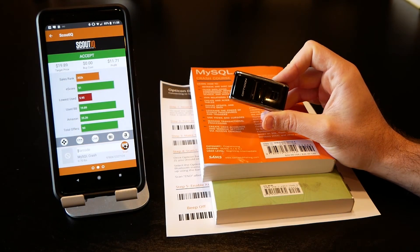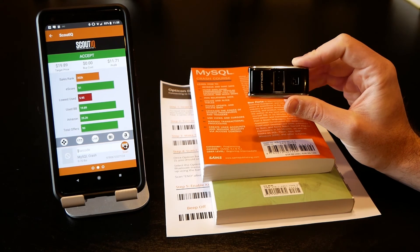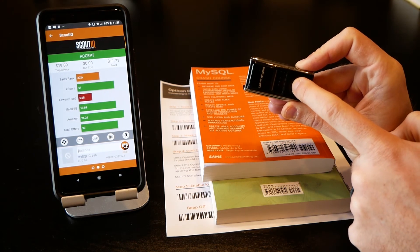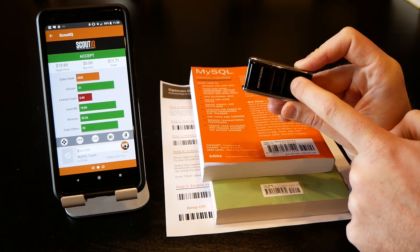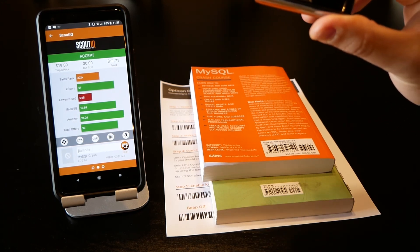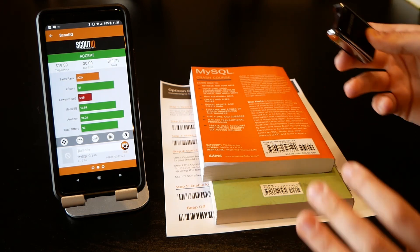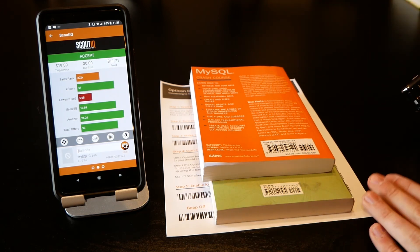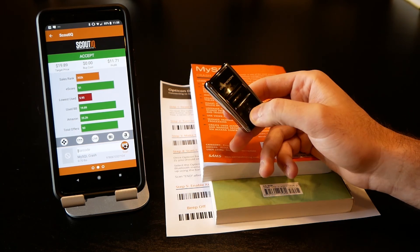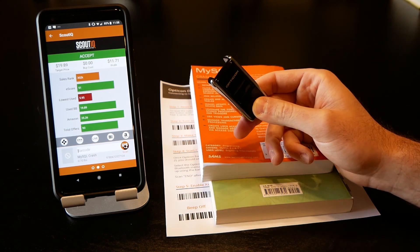To turn the scanner off: you can go back to your Bluetooth settings and disconnect it, but the scanner will still stay on for a while and drain the battery. A better way is to press and hold the small button for a couple of seconds until you hear it beep — that means it's disconnected. When you go to reconnect it, you shouldn't need the barcode sheet, but it's always a good idea to have it just in case. Simply press and hold the small button, go back to your settings, and it should have remembered the pairing. That's how to use the Opticon OPN 2002.